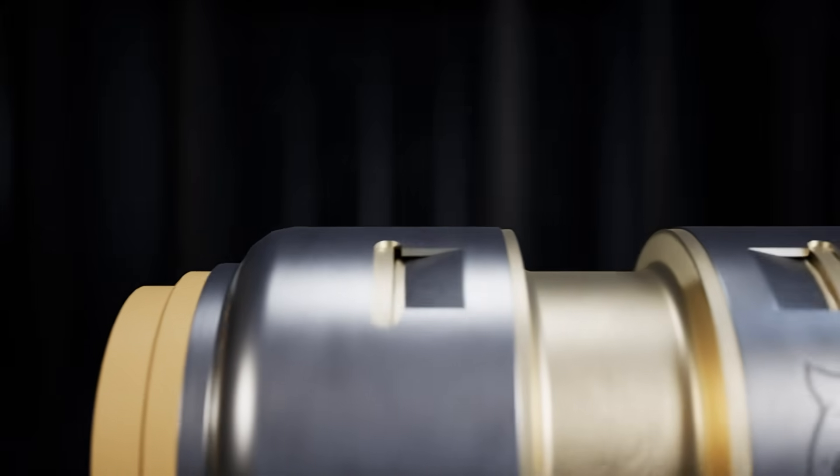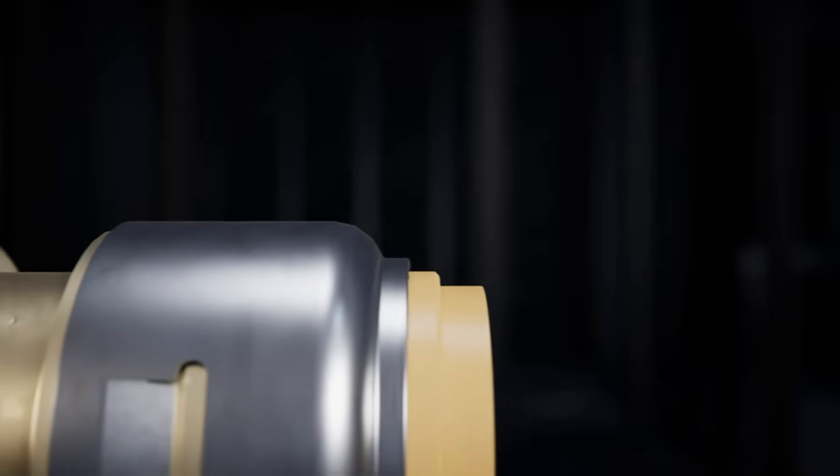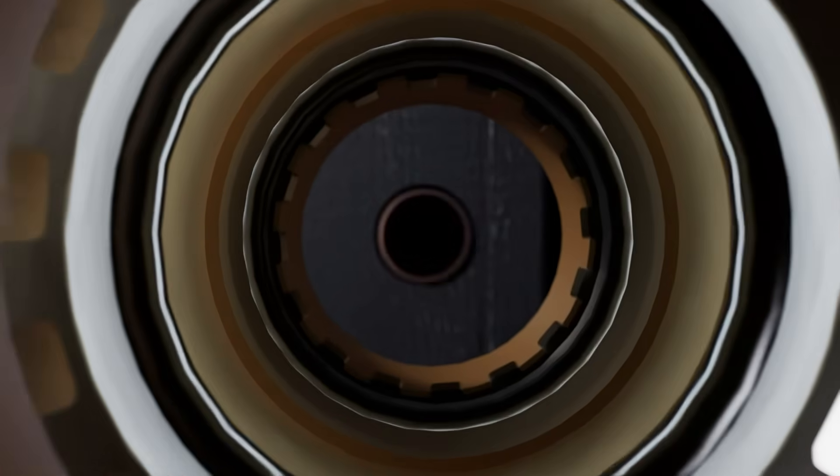SharkBite Max features a reinforced stainless steel collar for superior strength and durability. SharkBite has leveraged years of push-to-connect fitting design and manufacturing experience to reduce the insertion effort by half, all while also doubling the burst pressure strength.